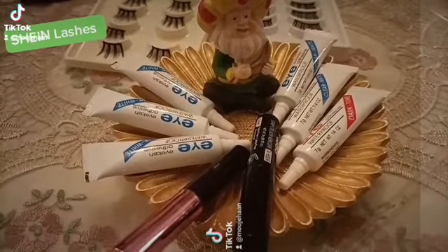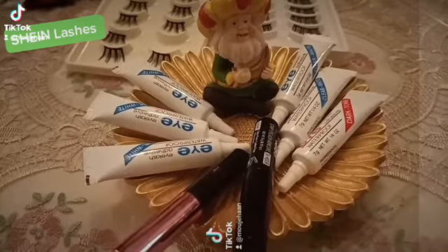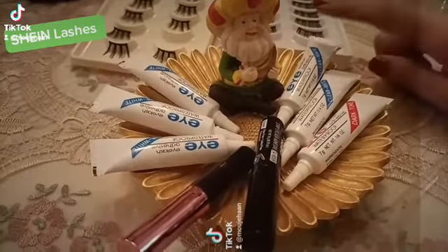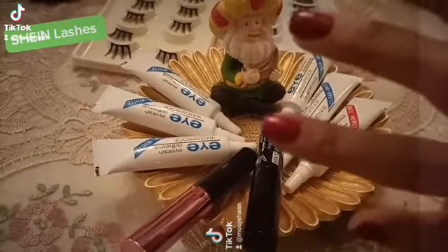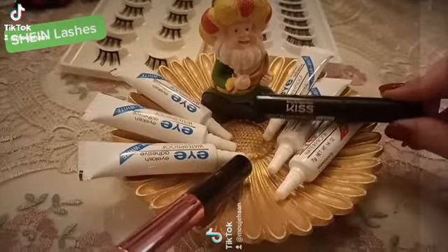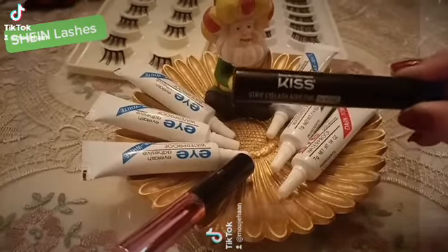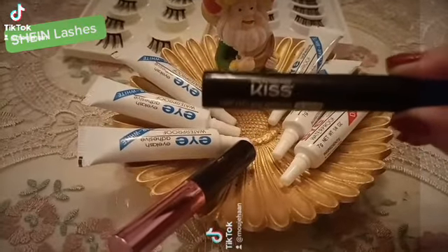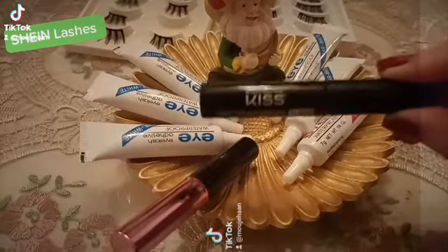Agar aapne liner nahi lagana hota toh yeh sab sasta maal hai. I think aapko wholesale mein aath dirhams mein ek do teer paanch pieces bhi mil jaate hai, har kisim ka. Yeh market mein aram se mil jaate hai. However, yeh wala — of all the ones I have bought, this has been the most expensive one. I think maybe it's either 24 dirhams ya 34 dirhams, I'm not too sure.